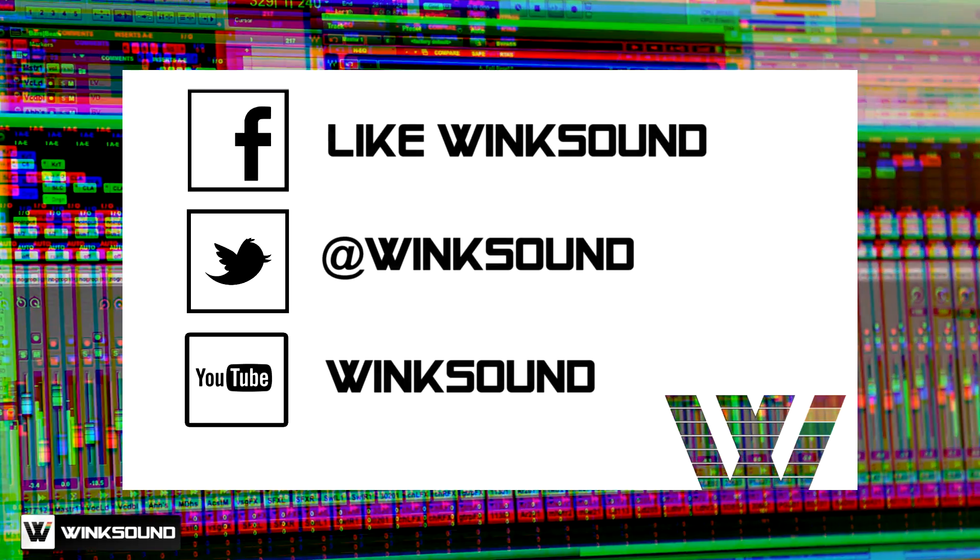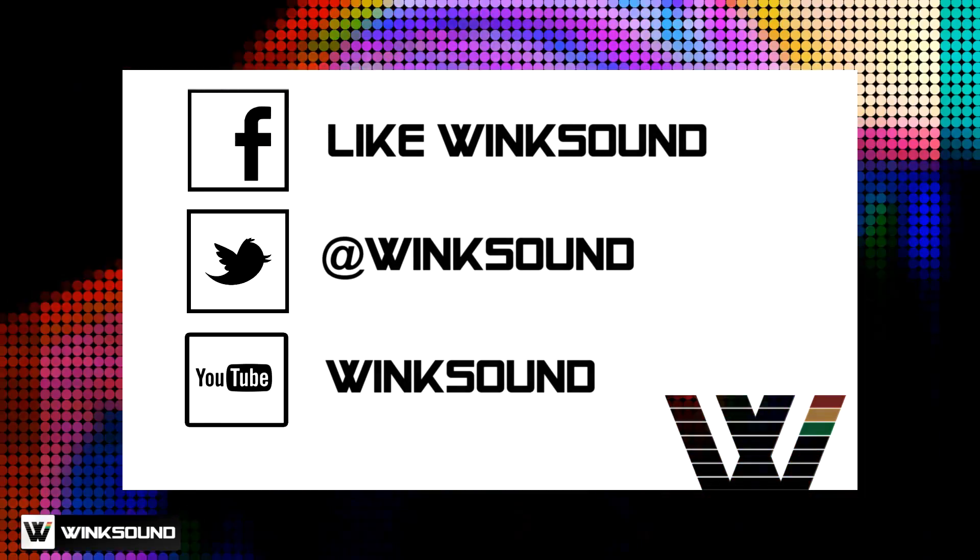Join the conversation by following WingSound on Facebook, Twitter, and YouTube to keep up with everything you need to know about music and audio technology.